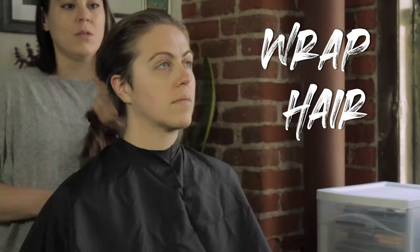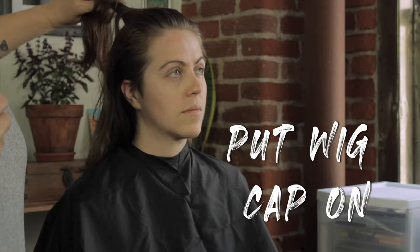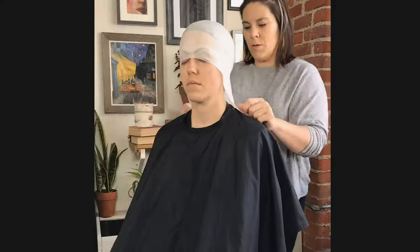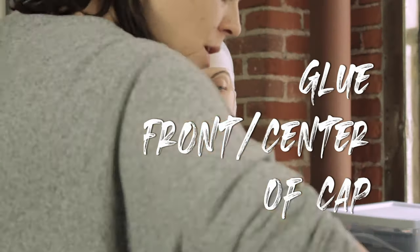You'll want to start by wrapping your actor's hair and securing it under your wig cap. Always prep your skin accordingly to the makeup that you're going to be doing that day. Make sure you fit and center your cap so that you have enough bald cap around the ears and the nape of the neck needed.